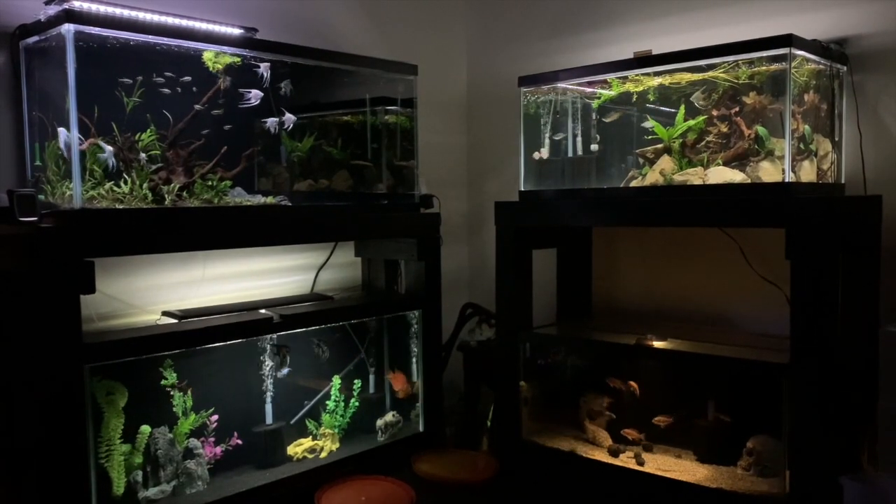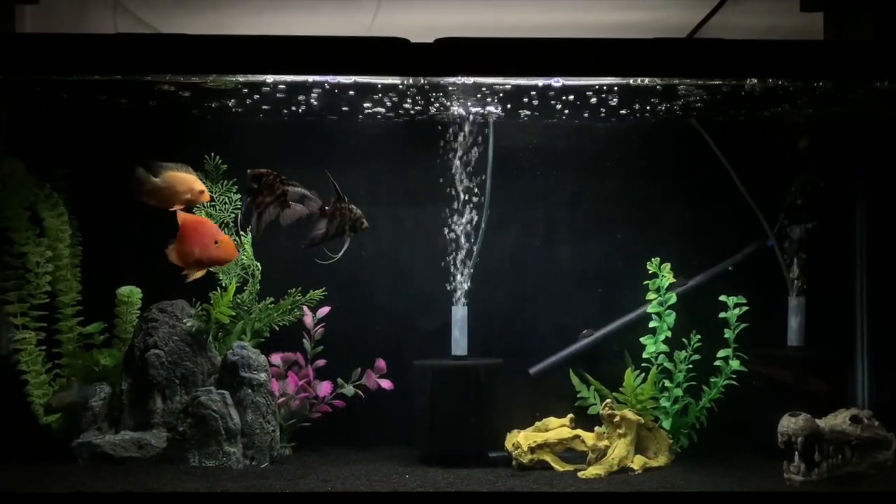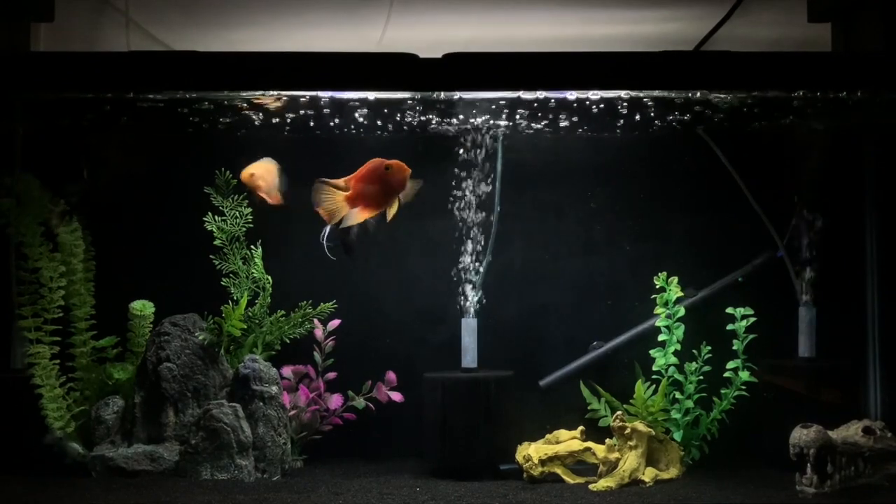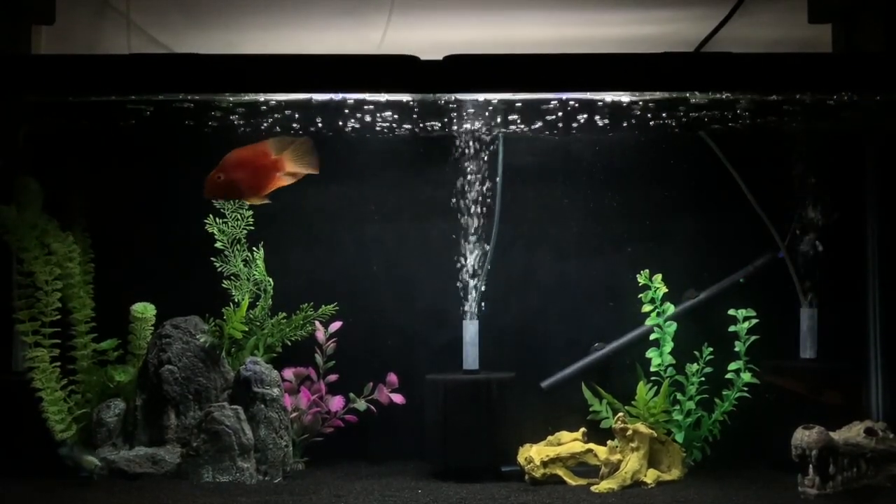Really, really happy with this setup so far — absolutely loving it. Lost no fish bringing them over, which is the main thing. First off in this video, we're going to take a look at the bottom 55-gallon.